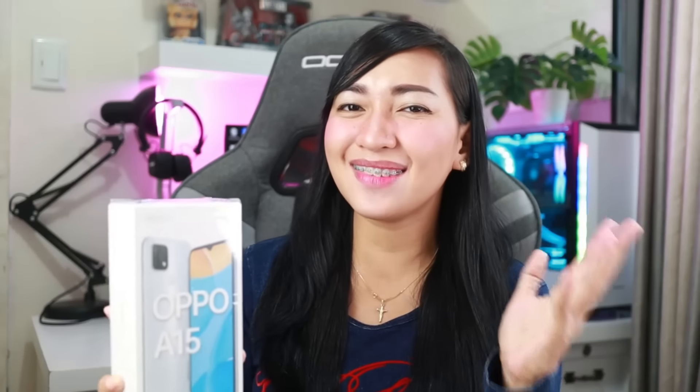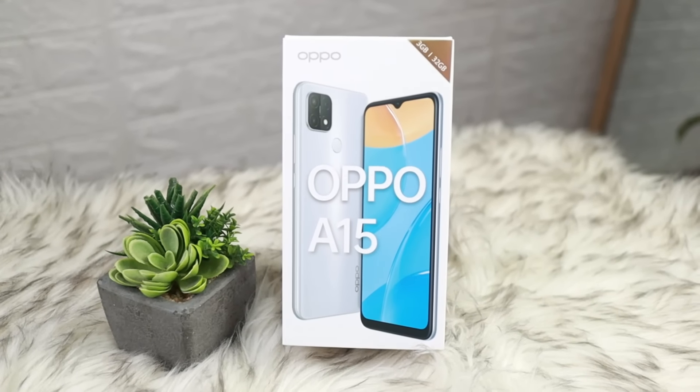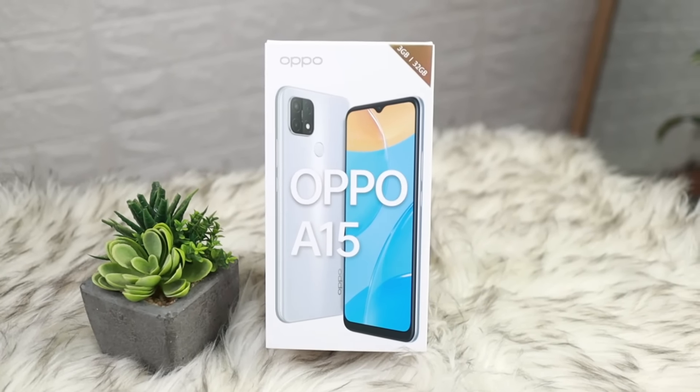Now let's get to the actual phone unboxing. This phone has actually been on the market for a long time, but I decided to unbox it now because it's on sale — so it's the perfect time to unbox and review it on my channel. In this video, we are going to unbox and review the Oppo A15. For all the Oppo avid fans out there, this one is for you, because this is their affordable phone.